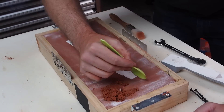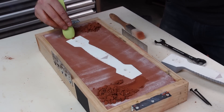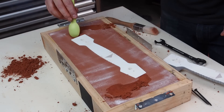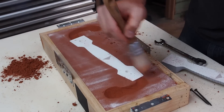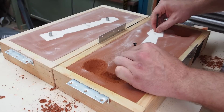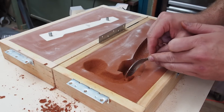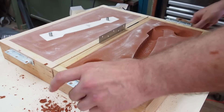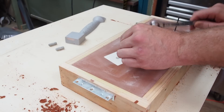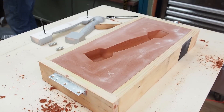Now to form the gates and runners. And now to cut the sprue and riser.